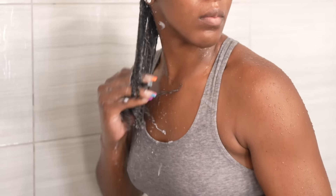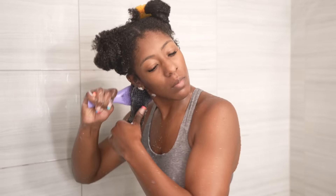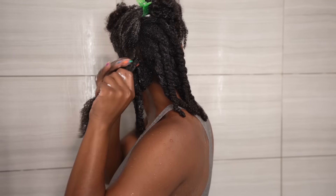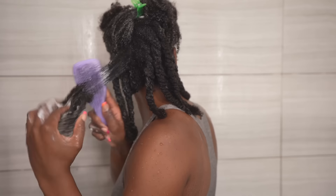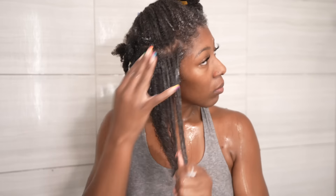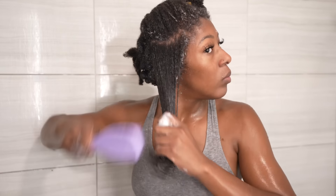Finger detangling along with the styling tool I'll be using are big components in making sure this style comes out popping. I make sure I thoroughly finger detangle each subsection before I go in with the tangle teaser, starting from ends and working my way up to the roots. After I'm done thoroughly detangling the section, I go ahead and two-strand twist it away. I repeat the same process all over my hair — finger detangling first, then the tangle teaser, then two-strand twist. It'll make your wash day so much easier and make your wash and go come out super popping because your hair is fully detangled, so your curls, coils, and kinks will already be at their best natural form.